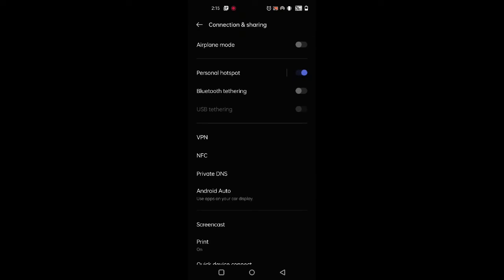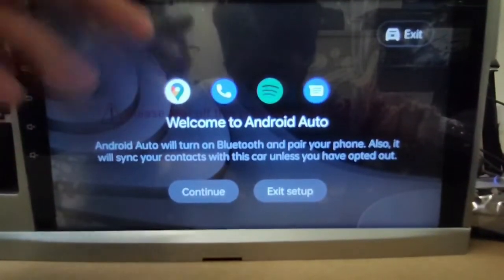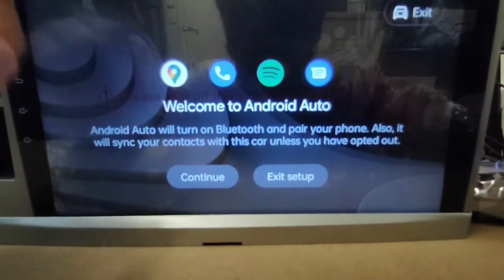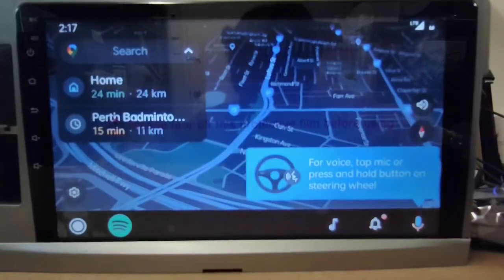Now all we need to do is connect your phone to your head unit via the USB cable and it should be all good. If this is your first time setting up Android Auto wired, you may get a setup prompt on screen — just select Continue and that's all good.